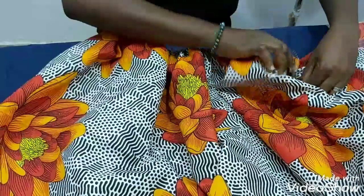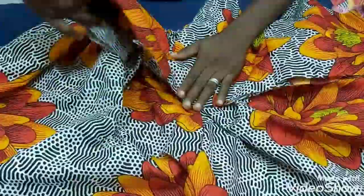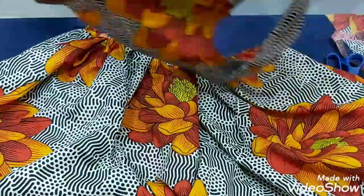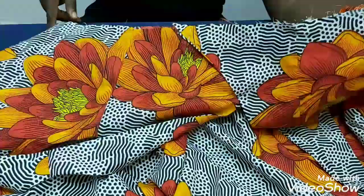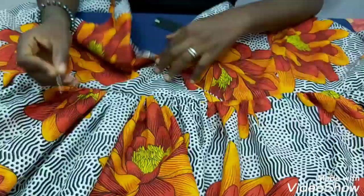I've finished fixing the pockets — one pocket on each side. We're almost done with the sewing. Right now I'm going to attach the bodice to the skirts. I've already pinned this down. I'll pin here too so it'll be easy to attach, starting from one end of the zipper allowance all the way to the other end.